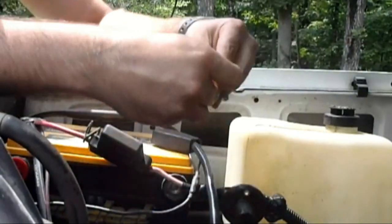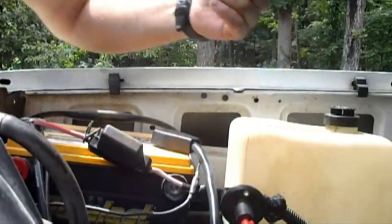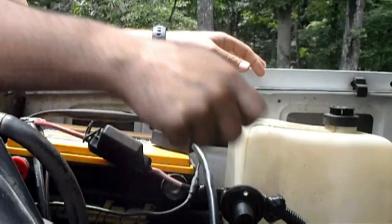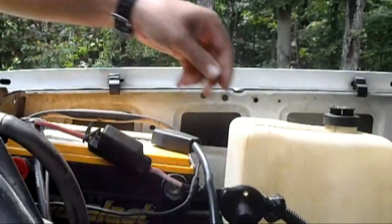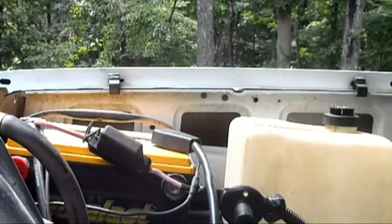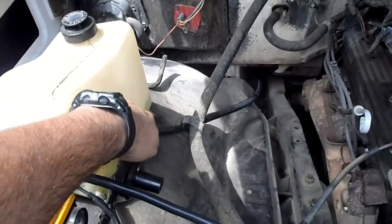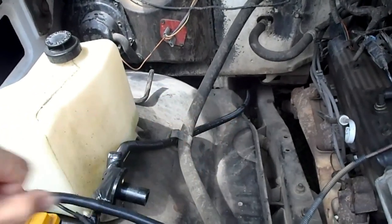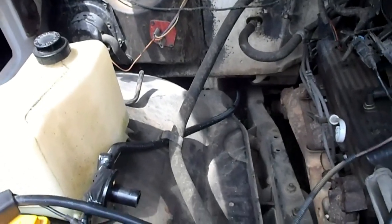The switch just has a simple key that goes in it, and that turns on power to the back of the Blazer so that we can hook up the trailer. And you can see the cable going back down into the body and frame down below, and it follows all the way back to the back of the Blazer.